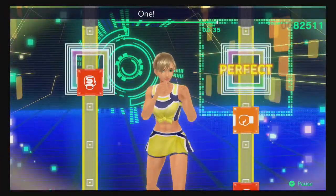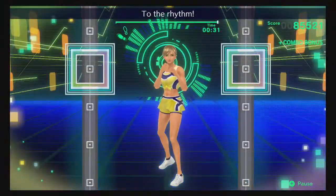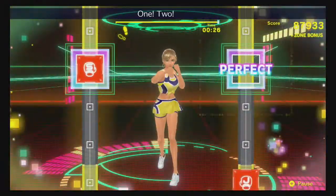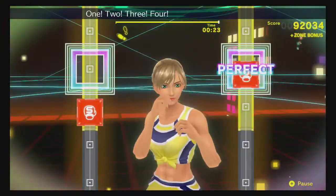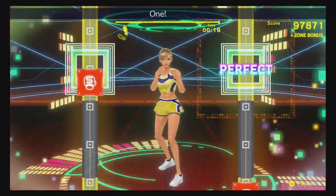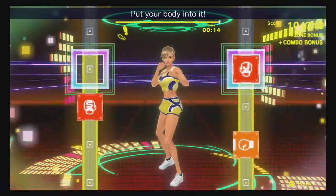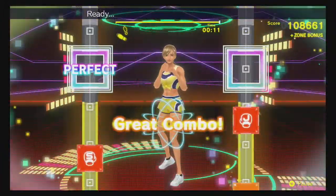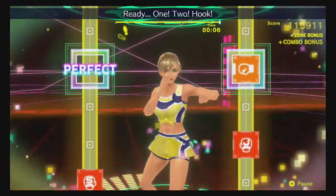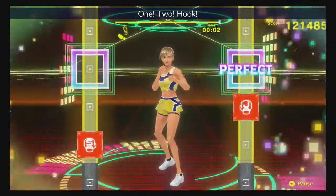Boom, boom, boom! Okay, one, two, hook! One, two — to the rhythm! Four more, let's go! Ready, one, two, hook! One, two — next! One, two, three, four, five, six, seven, eight! One, two, hook! One, two — rhythm! One, two, hook! Jab, three — put your body into it! Ready, put the power into your last time! Ready, one, two, hook! One, two — one, two, hook! One, two — all right, that's good!